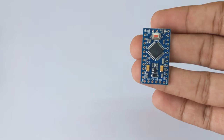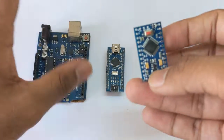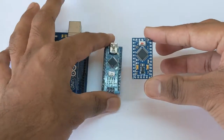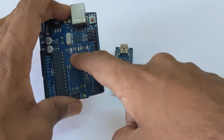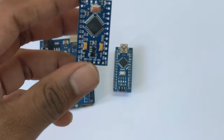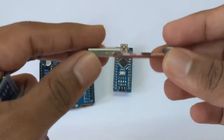This is Arduino Pro Mini compared to Arduino Nano and Arduino Uno. We can see Arduino Pro Mini has a smaller form factor compared to Arduino Nano and Arduino Uno. This is because it doesn't have a USB programmer as with Arduino Nano and Arduino Uno. To program Arduino Pro Mini, you may need to use one of these, called a USB to TTL serial converter.